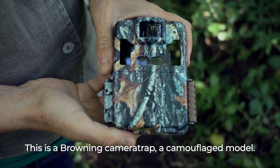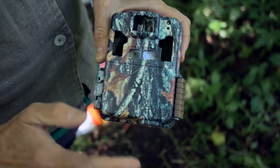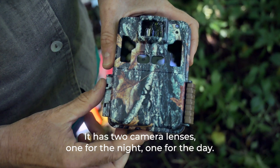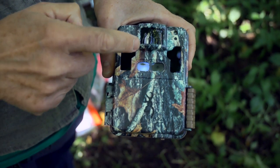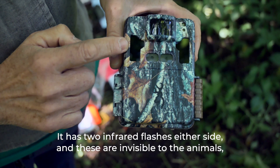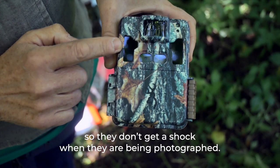This is a Browning camera trap, a camouflaged model. It has two camera lenses — one for the night, one for the day. It has the motion sensor at the top and two infrared flashes either side, which are invisible to the animals so they don't get a shock when they're being photographed.